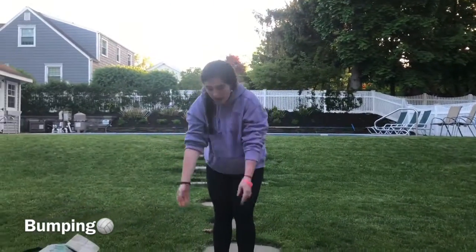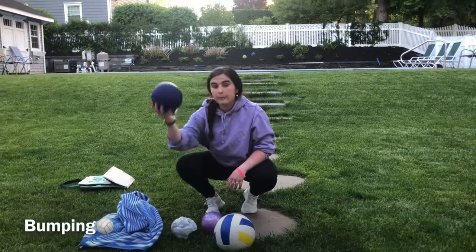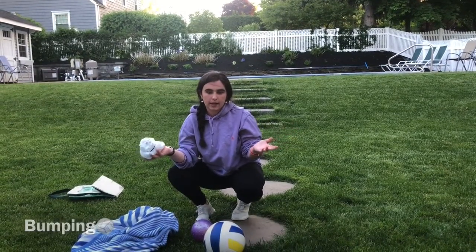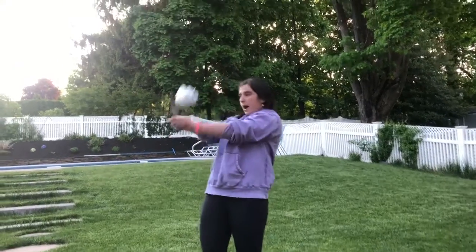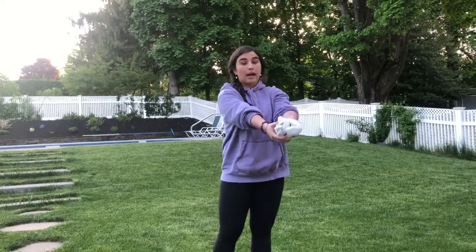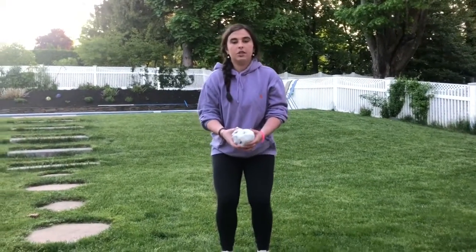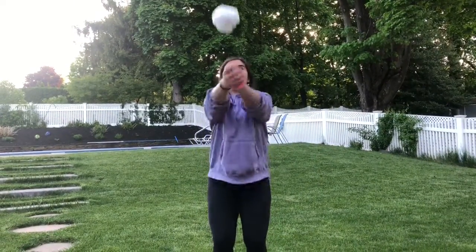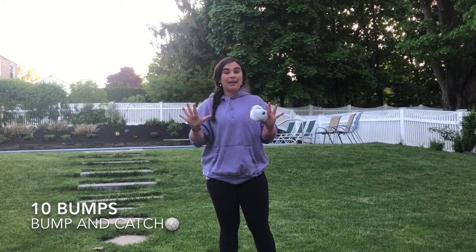Once you practice that a couple of times, grab your ball. I was going to use my balloon but I'm actually going to use my plastic bag that I scrunched up and put a hair elastic around because it's a little too windy outside. I'm going to bump by myself by throwing it up in the air and practicing, since I don't have a partner. But if you have a partner you can throw it to them, they can practice bumping and catching, and then you can throw it back. Let's bend our knees in athletic position, put our arms straight out, palms up, hands over each other, thumbs together, and explode up. Just try to catch it after you bump it. It's okay if the ball flies somewhere else — just catch it or pick it up and start again.